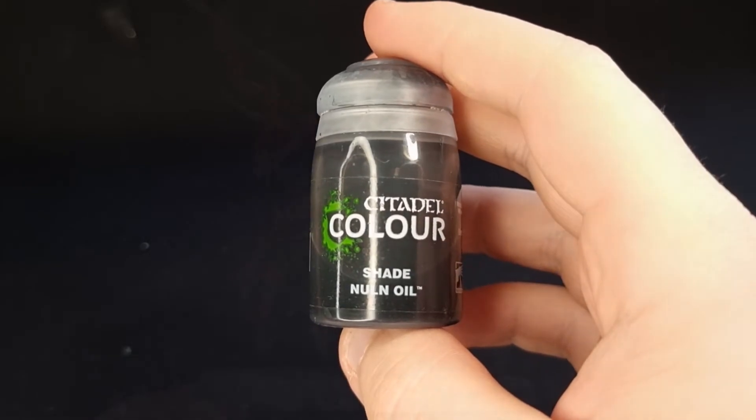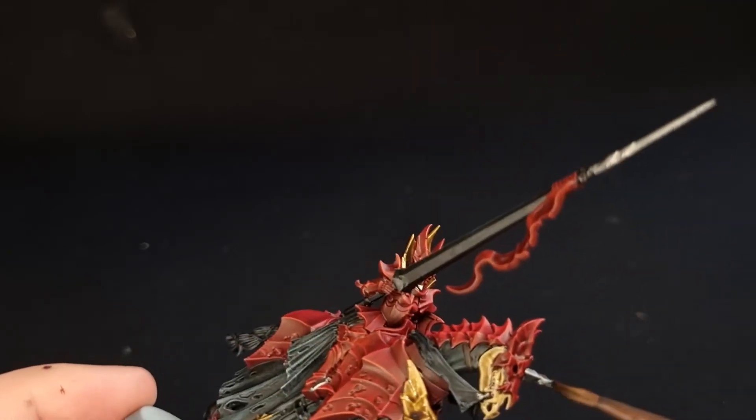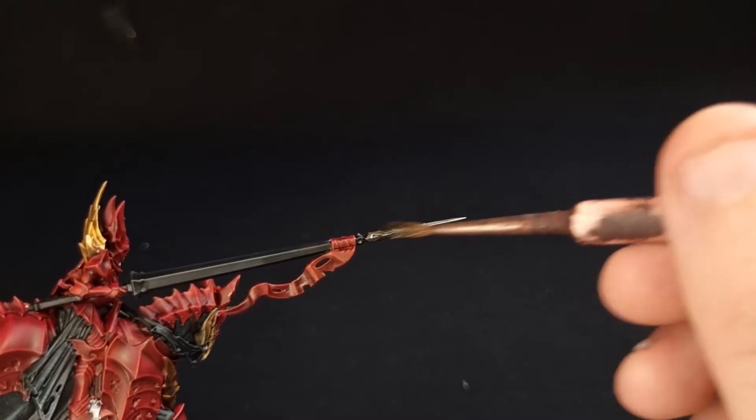Next you're going to need Nuln Oil, and it's exactly the same process — painting over all of the metallic areas like the stirrups, and just the metallic areas.